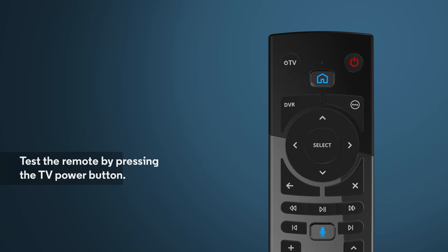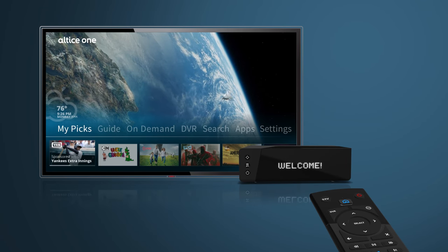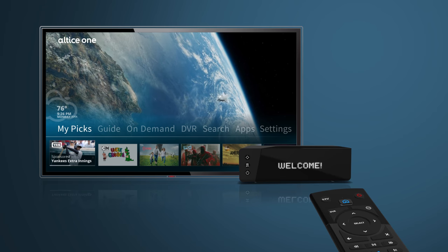You can test the remote to see if the programming worked by pressing the TV power button. This should turn the TV back on. That's it, you're done. Now you'll just need one remote for both your Altice One and your TV.